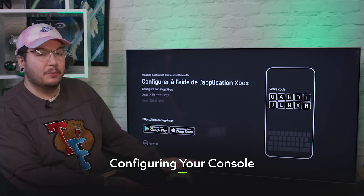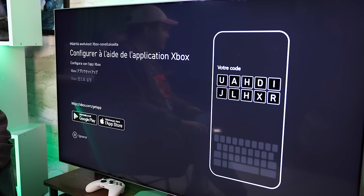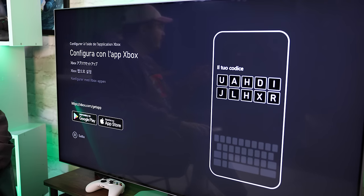Now that's taken care of, all that's left to do is press the power button on the front of your console. We've moved over here because we've got our console set up with our TV. We turn them on and the first thing you'll see is this screen, which is prompting us to download the Xbox app on our smartphone. Don't be alarmed, it's super easy.